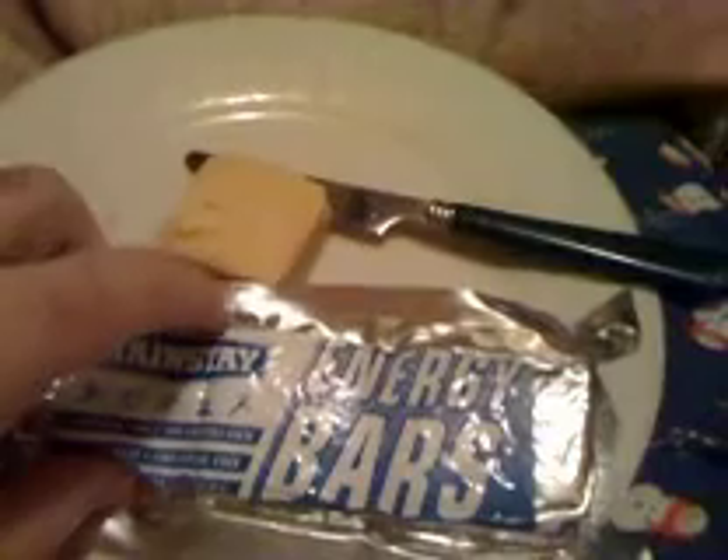As you can see, I've already opened it. This is the small version. It says energy bar but it looks like the exact same thing that they sell with the big bars. It comes with three blocks. The big version comes with nine bars.